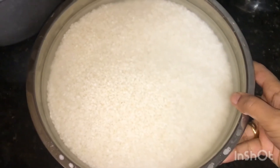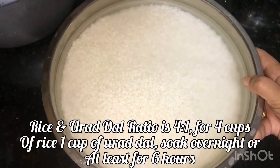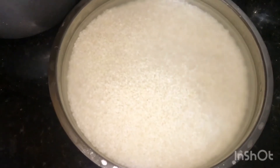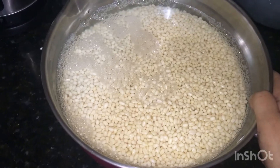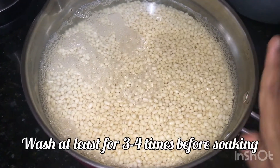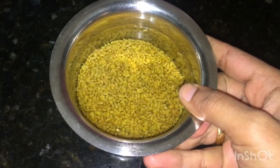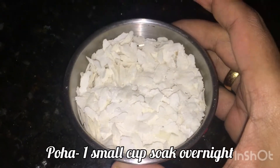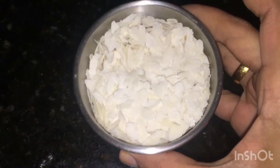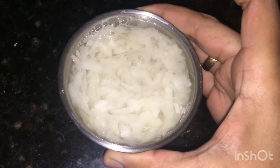For our Idli and Dosa batter, we can use a 4 cups to 1 cup ratio. We can use 1 cup to 1 tablespoon. In this ratio, the dosa will be very crispy and the idli will be very soft and spongy. We can soak it overnight.